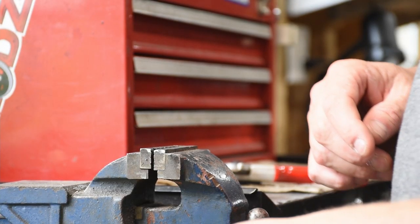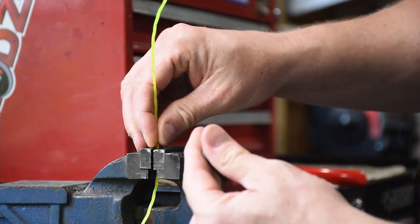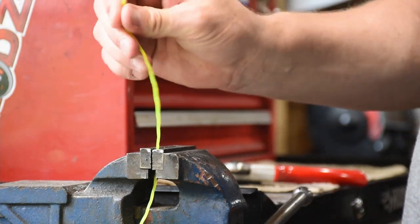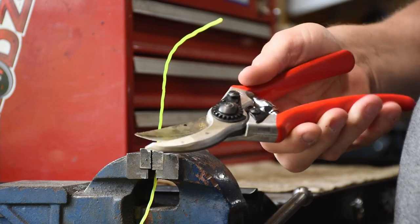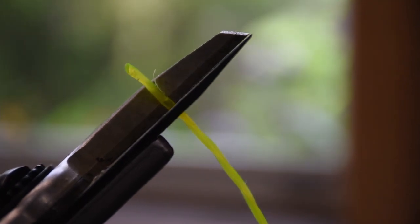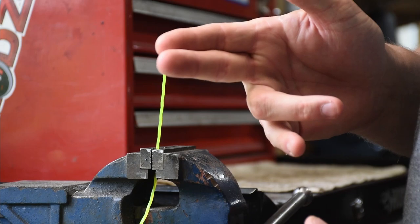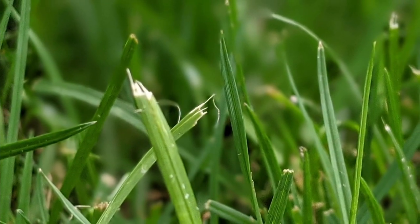For our experiment we're going to pretend that this string trimmer line is actually turf grass. I'm going to clamp it in the vice - the vice represents the root system on your grass, so you can tug on it but it shouldn't come out too easily. These Felco secateurs are our scissors, representing our reel mower. It comes in with that scissoring action - see how easily it cuts through - and that's how a reel mower works: it literally snips the grass off. That's why sports fields and golf courses use these; they don't bruise or fray the tip of the grass like a rotary does.